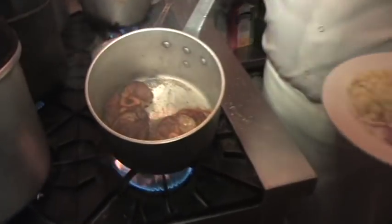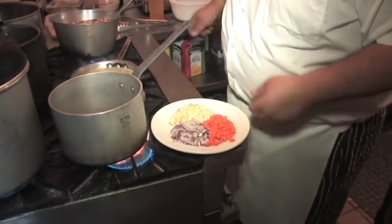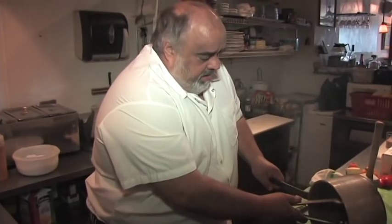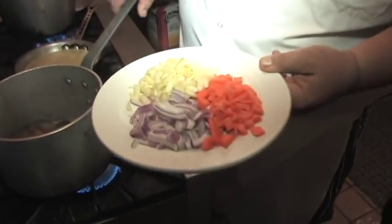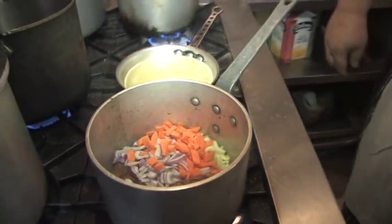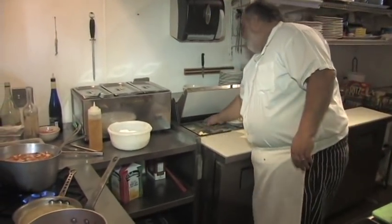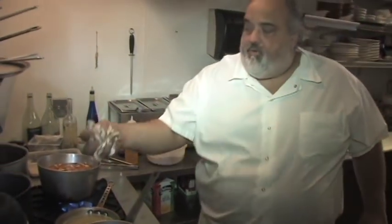We have the osso buco browned off nicely. I'm going to dump off most of the excess grease we have in there. Then I'm going to put in some onions, carrots, diced celery — put that in there.